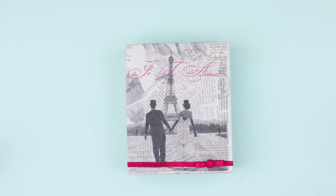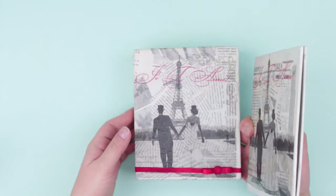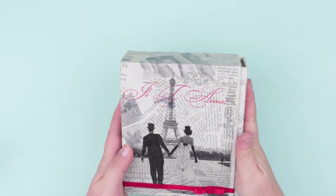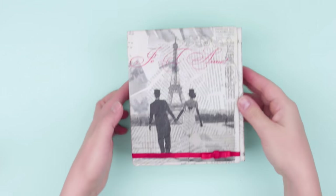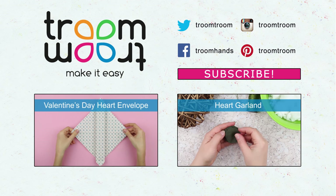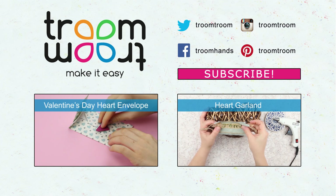The festive vintage photo album with an image of a romantic symbol of Paris will keep the best moments of your life. It will perfectly decorate your bookshelf or become a wonderful gift for a close friend. Leave your comments, share your impressions, subscribe to our channel and be the first to see our new Valentine's Day gift tutorials.